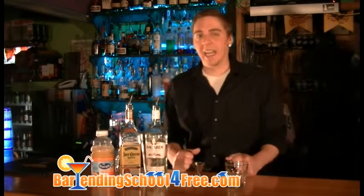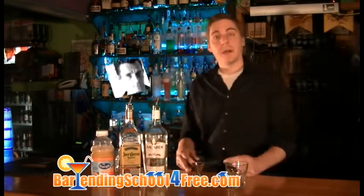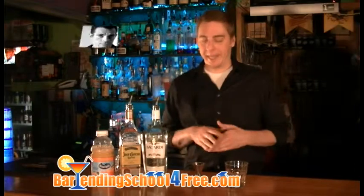Today we're going to show you how to make a drink called the Jack Kerouac. A lot of you are familiar with this famous author, and I can't honestly tell you if this is one of his favorite drinks or just a drink named in his honor. One way or another, we're going to show you how to make it.